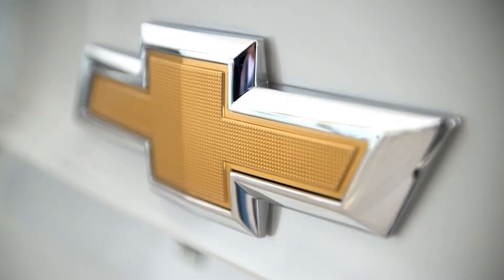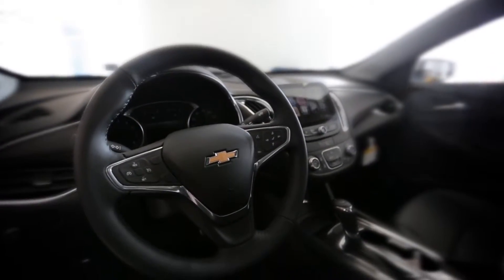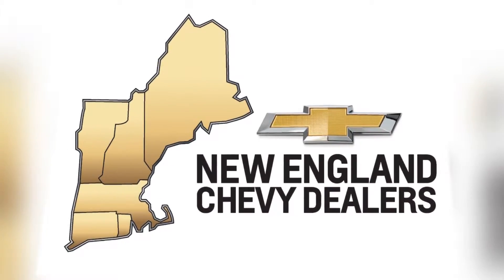Take a fresh look at Chevy. You really need to rediscover the all-new Malibu. It's got a sleek and sexy exterior and a high-tech interior. Stylish, comfort, technology. You really need to take a fresh look at Chevy. Take a fresh look at the Chevy Malibu.